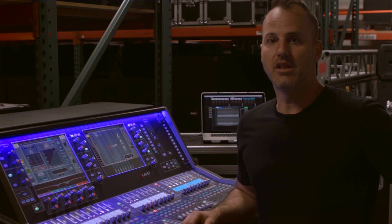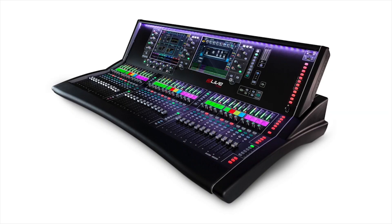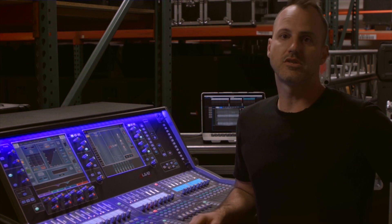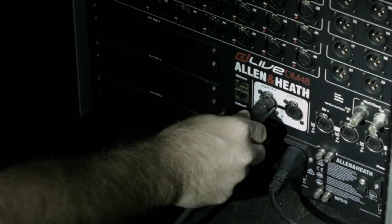There are two parts to a DLive system: the mix rack, which is the actual mixing console, and then the control surface. There are many ways to control a system without a control surface and by using the mix rack — we'll cover those in a later video. For this system, we're going to have a mix rack and a mixing surface.